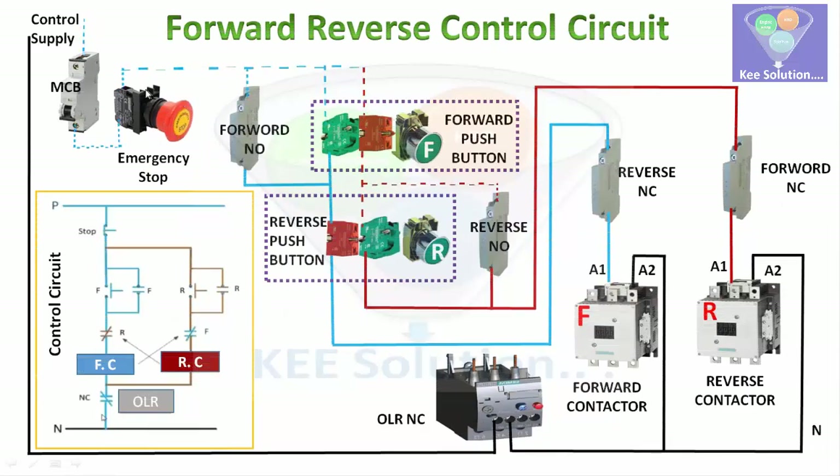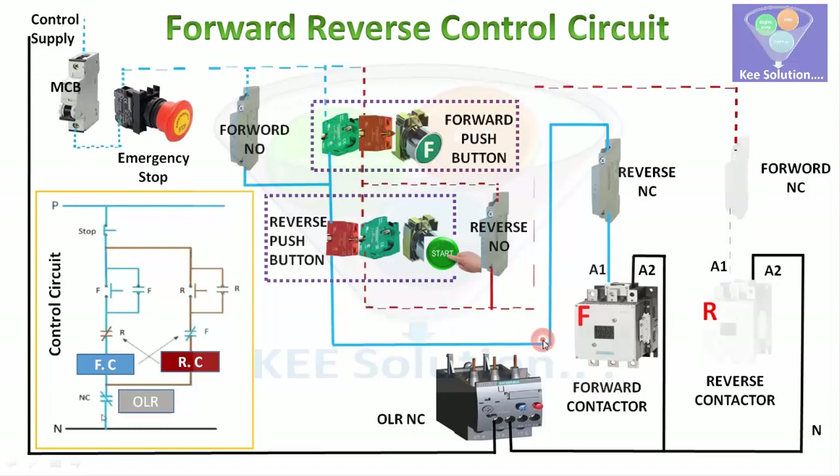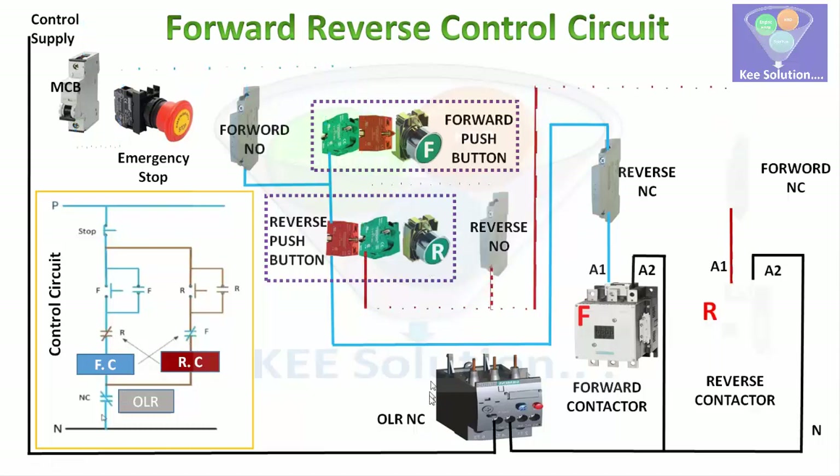If you press the stop button, all power to the system will stop. Now suppose we press the reverse push button station — the power comes through the NO contact and goes to the forward NC contact, which is now open, so the reverse contactor gets energized and holds. In this case, if you try to press the forward push button, it will not work because there is an interlock through the NC contacts visible both in the control circuit diagram and in the live circuit.